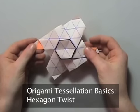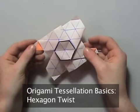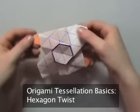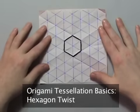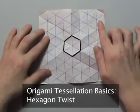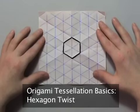In this video I'm going to show you how to do a hexagon twist, which is one of the basic tessellation techniques used in origami. You need to start on a triangle grid and I advise you to use at least eight divisions. If you don't know how to do a triangle grid, please check one of my other videos.